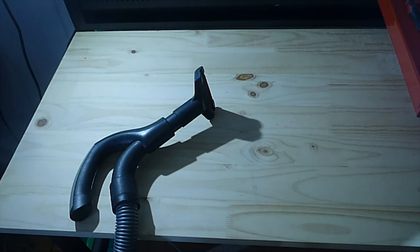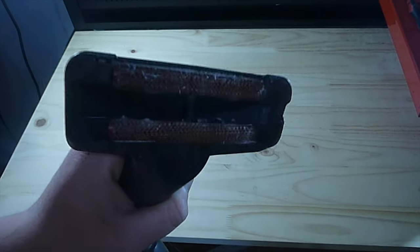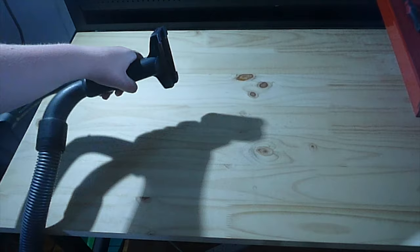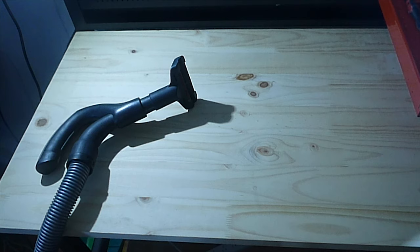Look at that. Didn't do too bad — look at the lint pickers, got too much on there. But yeah, it's a good vacuum for bench work. Thanks guys for watching the video. I'll see you in the next video.